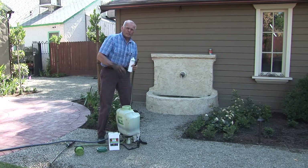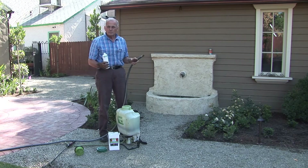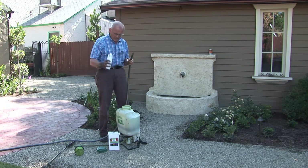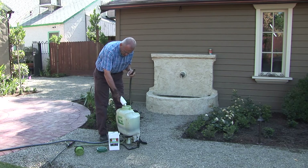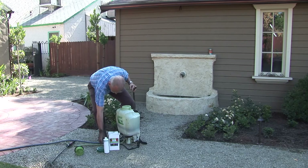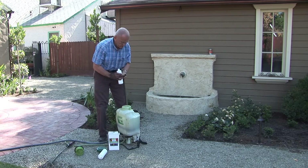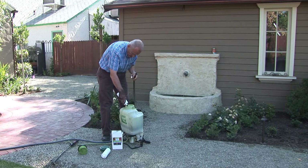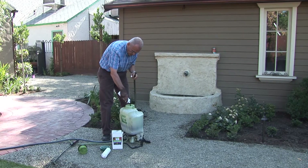I use a backpack sprayer, but you can use any kind of sprayer. You could even use a bucket if you're just going to dump it into a hole or a concentrated spot. So we'll put the bacteria in — in this case I'm going to use the whole thing. This is our larger container and it treats 4,000 square feet. Then we add the food for the bacteria, put them together, and fill it with water.